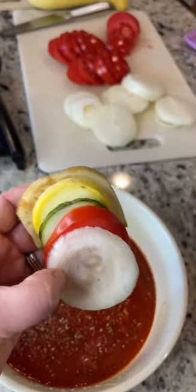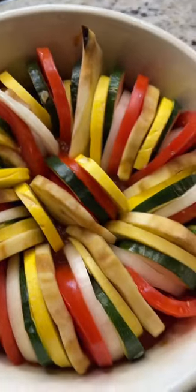We are making ratatouille today — yes, it's a movie and a recipe if you didn't know. And if you're a gardener and you happen to have an abundance of vegetables after the season, this is the perfect thing to make.